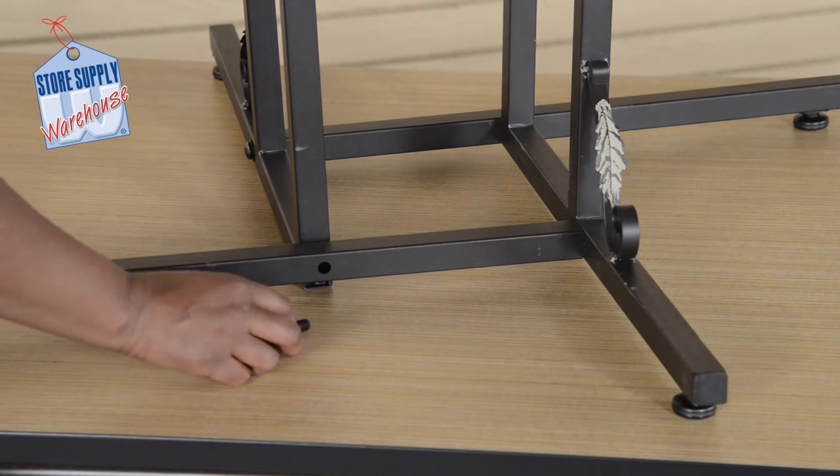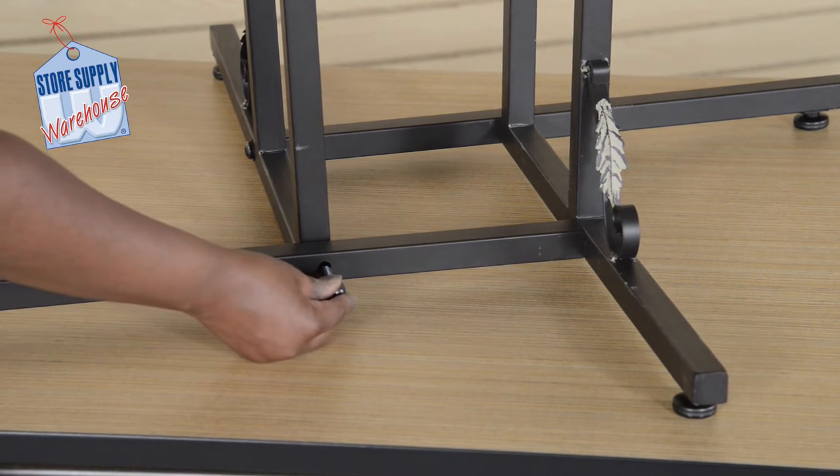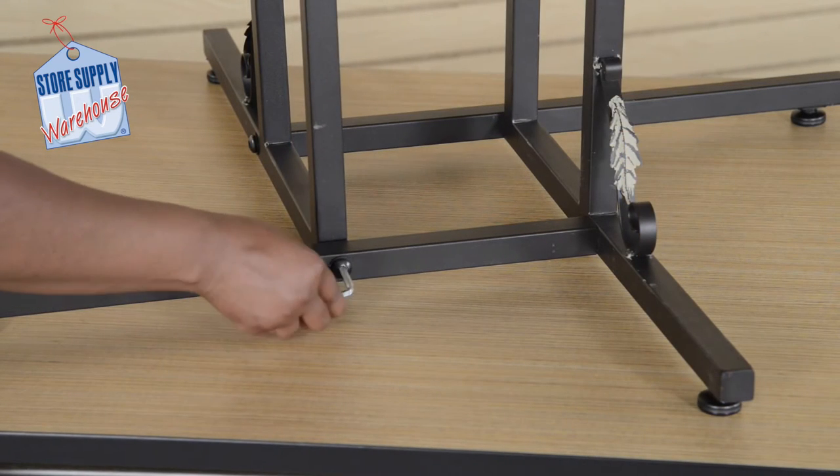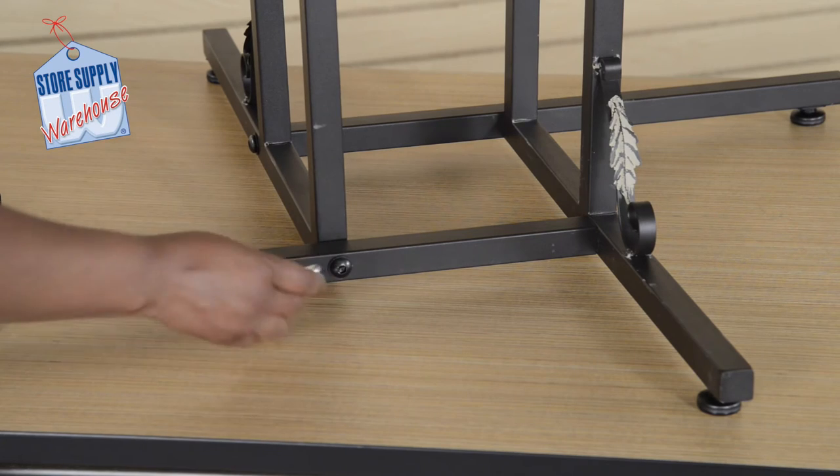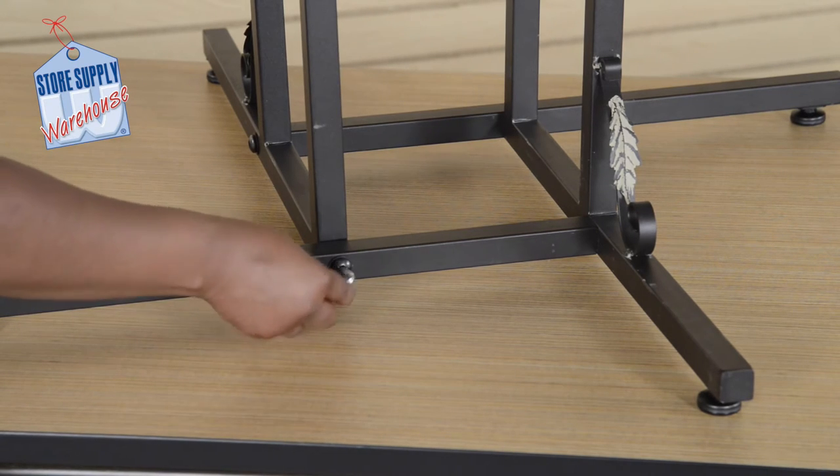Attach one washer and allen head screw, then tighten with the allen wrench provided. Repeat this for the opposite side and make sure it is secure and in place.